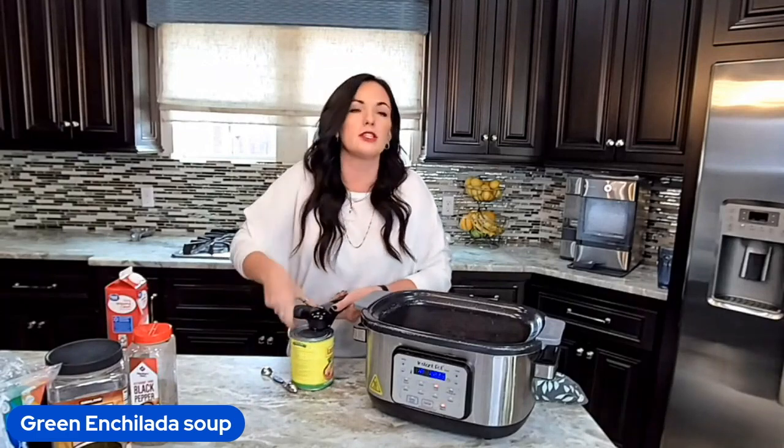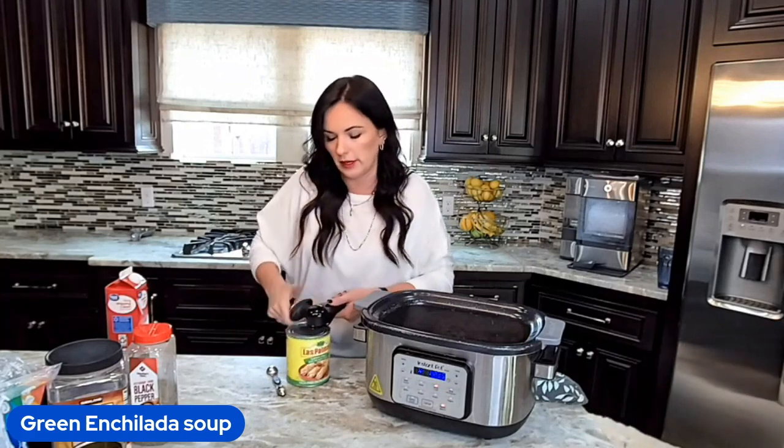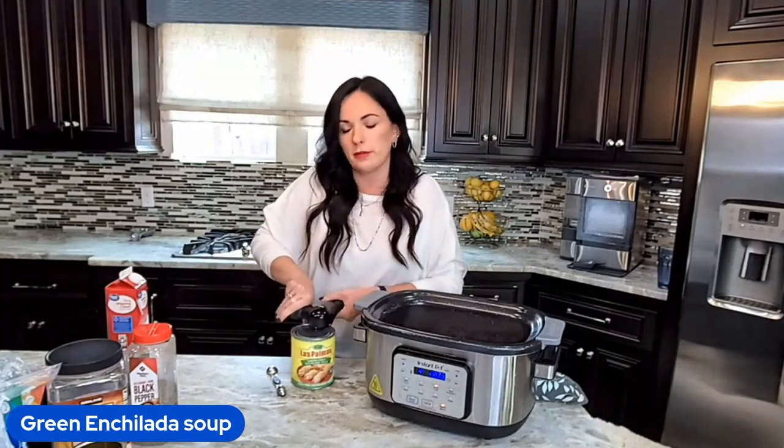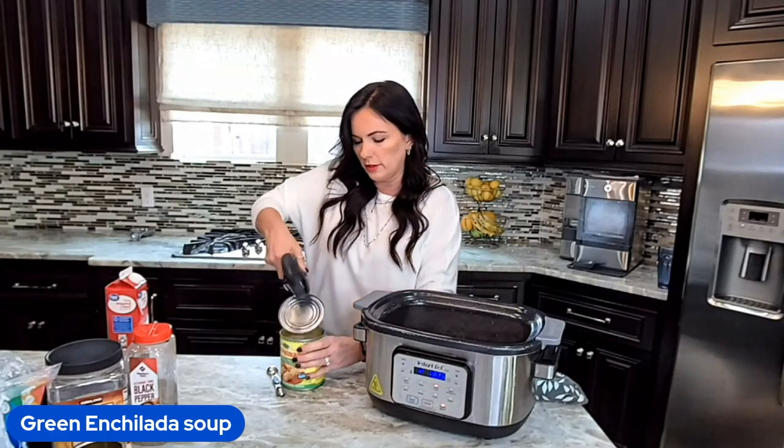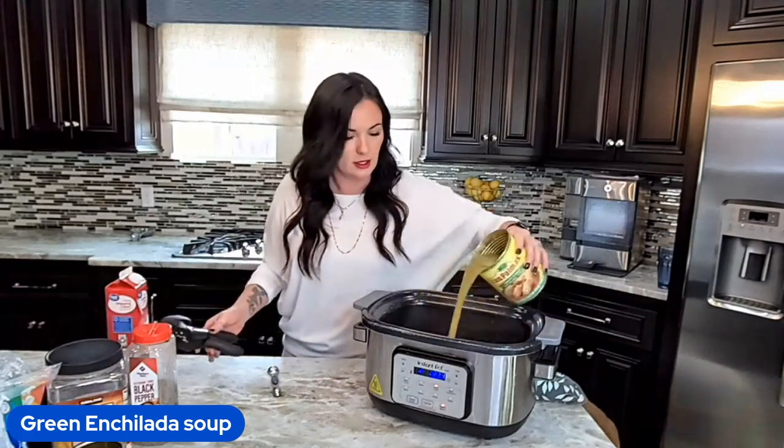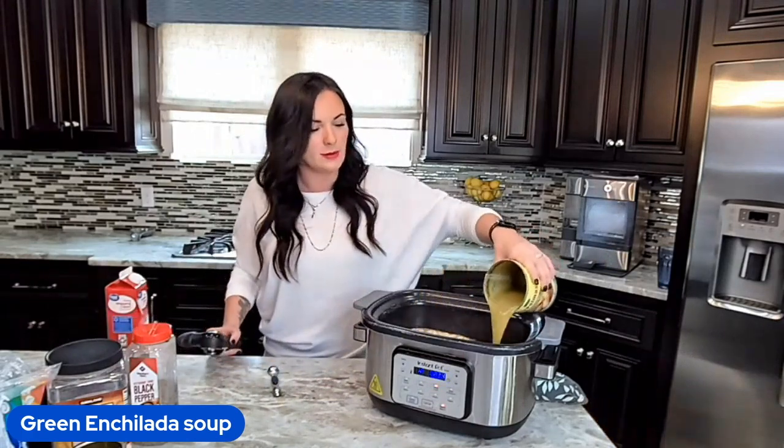I would have been done with this recipe by now if it hadn't been for my beautiful puppies interrupting me. Thank you guys for being so kind to me on this live — I know sometimes people are just not very nice, and I appreciate that you are so kind with my wild animals.